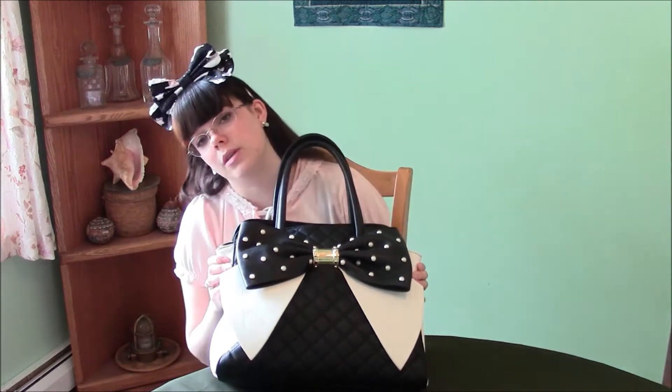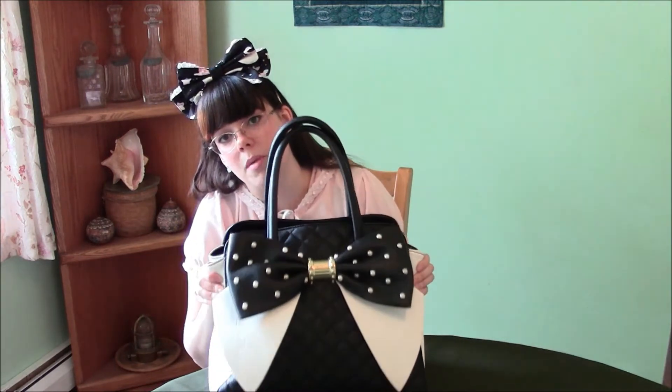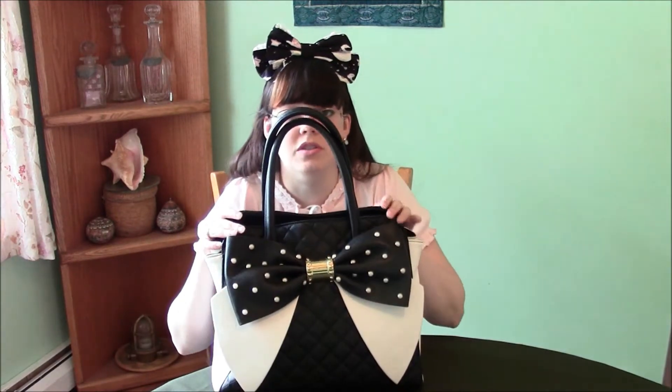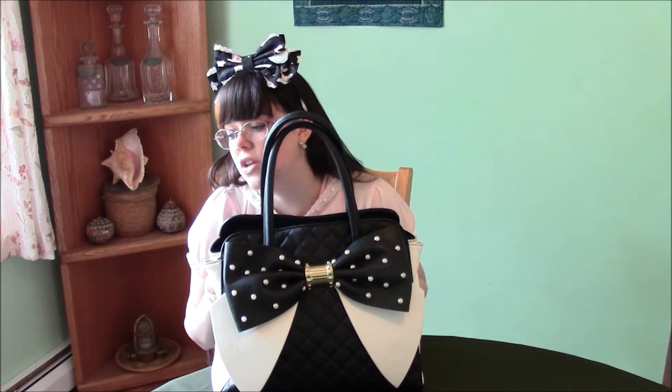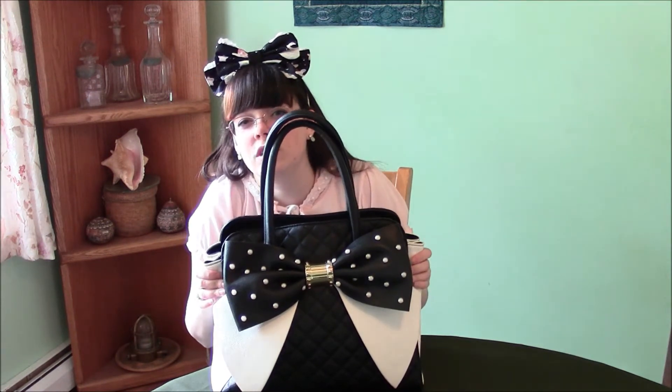Mostly I'm just doing this as an excuse to talk about my purse. So we'll do that for a minute first. This is my first Betsy Johnson purse. I've been meaning to get one for a long time. A lot of my friends really love Betsy Johnson, and a lot of Lolitas in general really love Betsy Johnson.